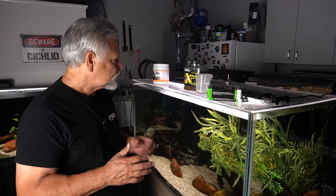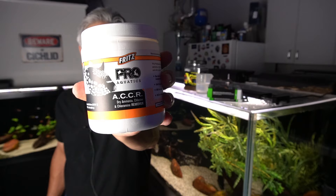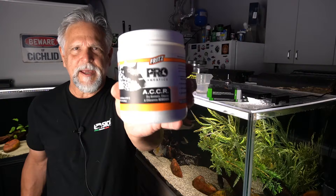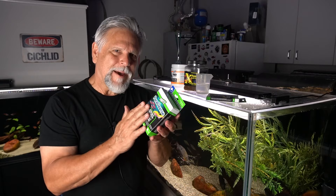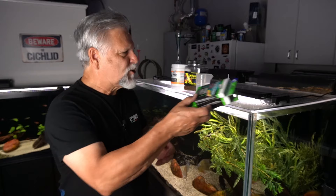I'm also treating the tank with Fritz Pro Aquatics ACCR, which is basically a water conditioner that neutralizes ammonia, chlorine, and chloramine — really good product. It is discussed on the back panel of the Paraclens product. They talk about how Paraclens might impact beneficial bacteria, so it's not a bad idea to hit the tank with something that can counteract a spike in ammonia or nitrite, which of course would be very hard, if not fatal, on the fish.